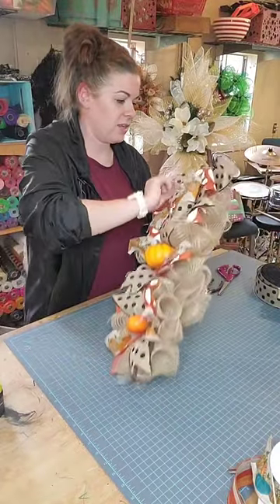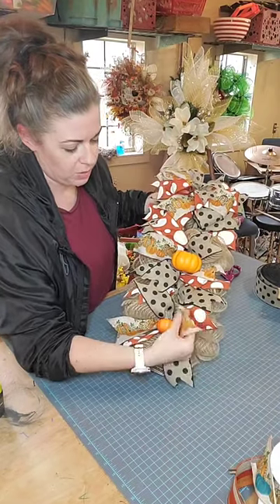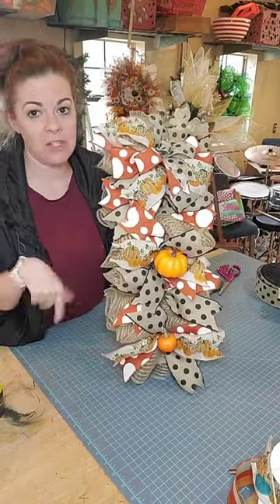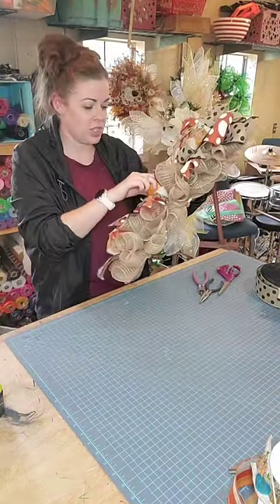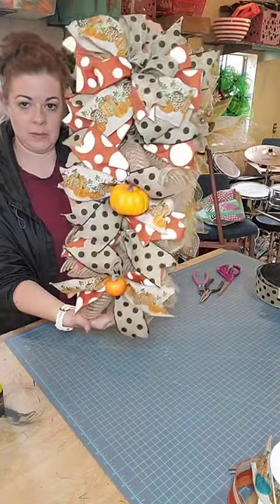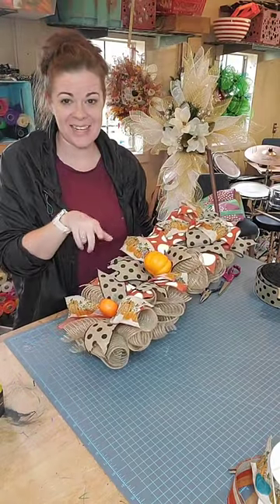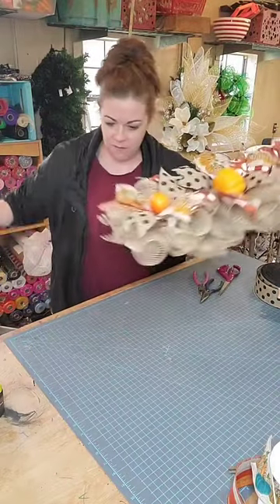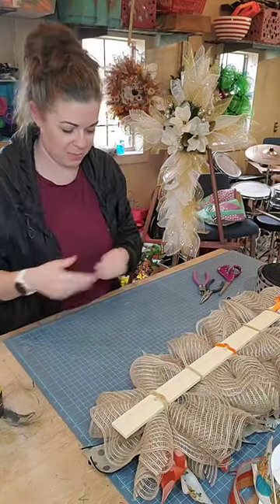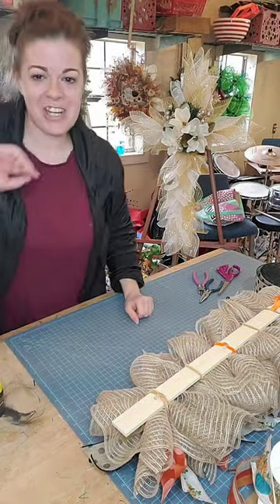Looking cute! So this was a custom order. I do have an Etsy shop though — the link is in my bio — and I do have some fall swags still in my shop. I have a super cute sunflower one also. So this is the finished product and it was just made on a 21 inch paint stick. Alright guys, thanks so much for tuning in! My Etsy link is in my bio — go give me a follow, hit the like button, follow me for more how-tos. I do little how-to videos for all my swags, wreaths, and bows, so come on over and craft with me!